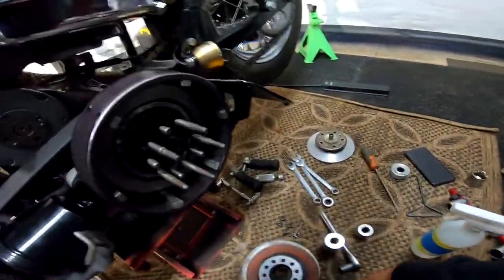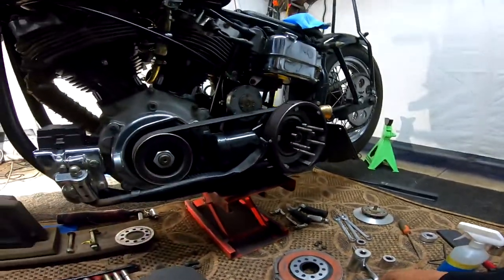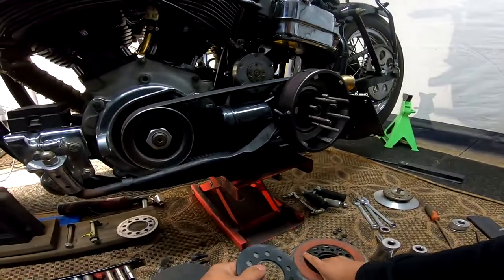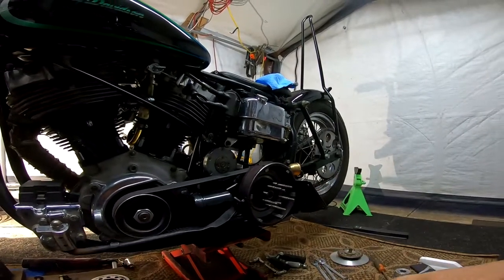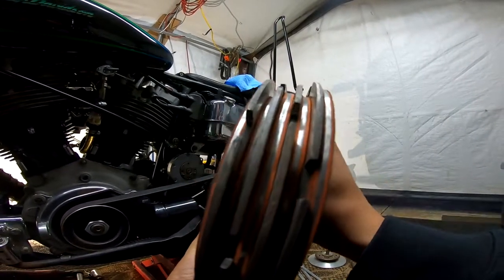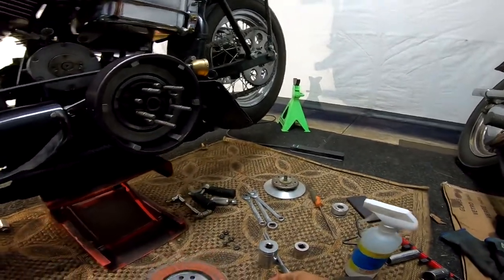Hey, how's it going guys? I'm just doing a slight inspection on my clutch — my dry clutch, the BDL dry clutch. This is the kit here. I'm just gonna do a quick cleaning, inspect the pack a little bit, and put them back in while I wait for some parts to come in. Let's get into it.